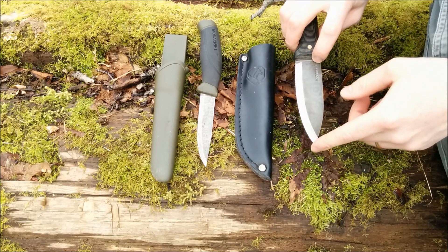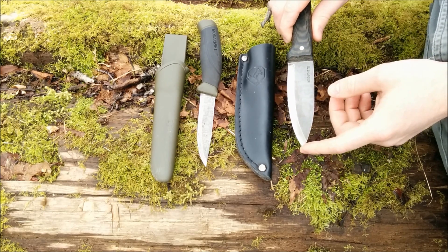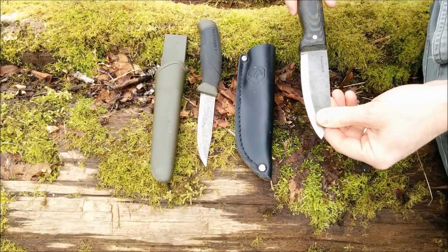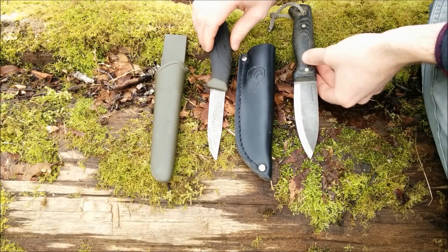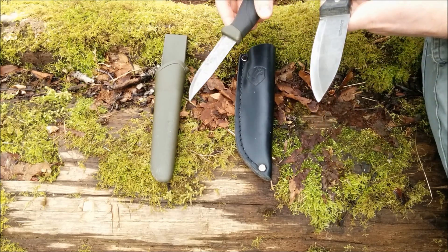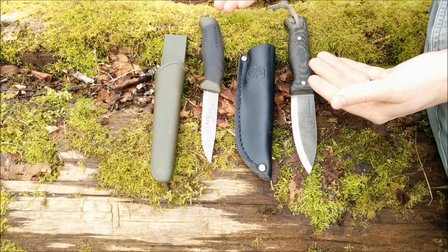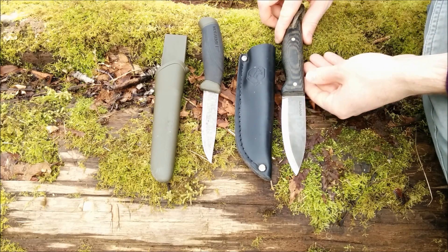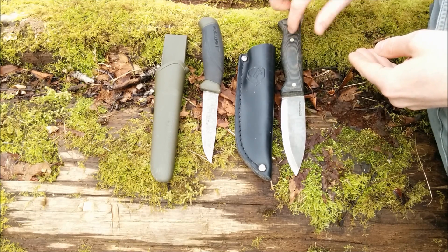Another thing is the blade length — they're roughly four inches long. The Condor Bushlore is over four inches, around four and a quarter or four and a third inches. The Mora Companion is just under four inches. I believe that's about the ideal size for a bushcraft knife in a wooded environment. I live in BC, British Columbia, Canada — these are the kind of knives you'd want for that environment, especially since you're usually also bringing an axe and maybe a saw with you.